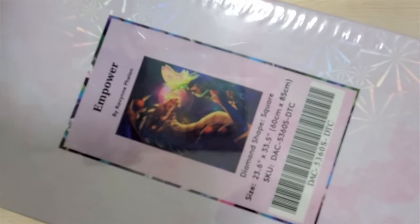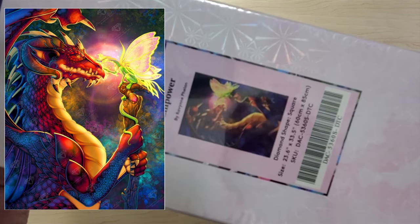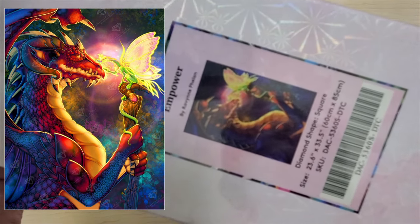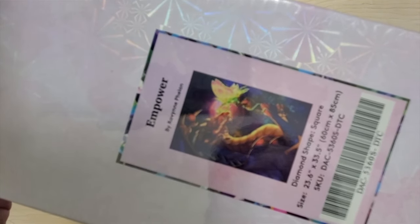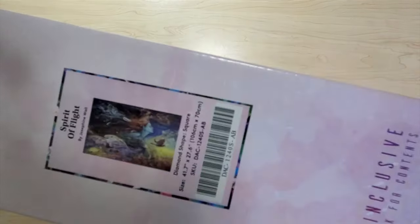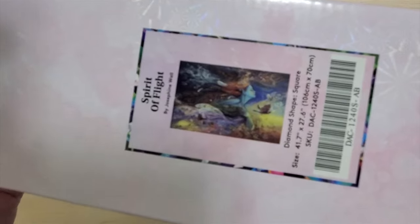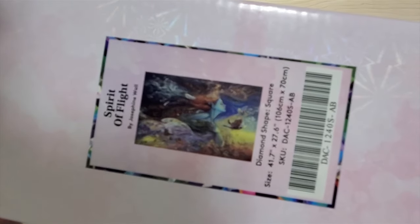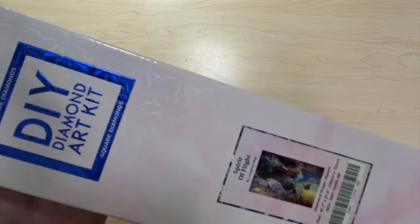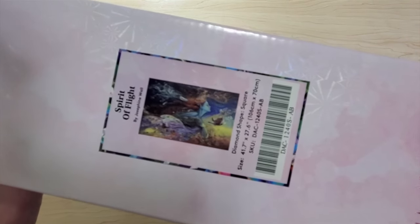Next we have Empower by Raven Phalan — it's square and it is 60 by 85. It was a release in August or September and it's super cute. Another kit I'd keep for a rainy day, but maybe it would be better to go to an owner who's actually going to work on it. Next I have Spirit of Flight by Josephine Wall from Diamond Art Club — I'm selling both Spirit of Flights. I'll post this in the Josephine Wall group. This one is 106 by 70 centimeters. I also bought this on a destash, so I'll be asking for what I paid.